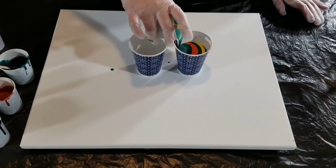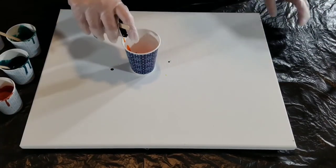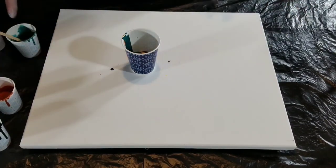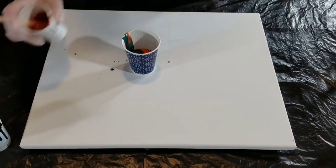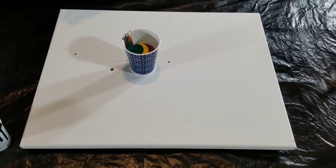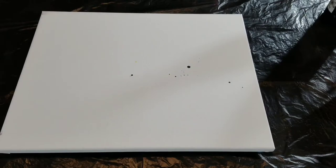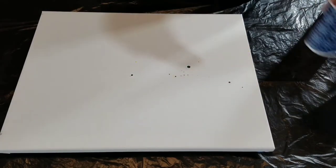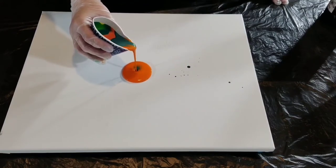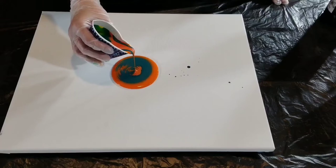I like using specialty paints that cause effects, but just for this I wanted to create a piece that didn't have the distraction of cloud cells or pearl cells. I really wanted something that would showcase the color shifts and the matte metallic from DecoArt. That's why I chose not to put any silicone or specialties — I really wanted to focus on these paints and the effects they bring to the table. I just had to work at it a little harder, but that's okay.